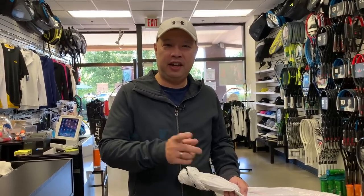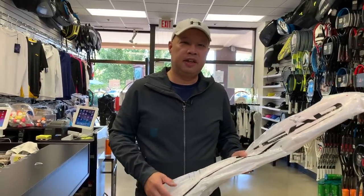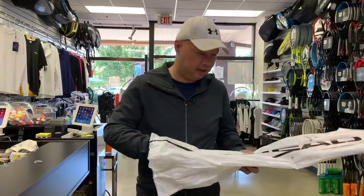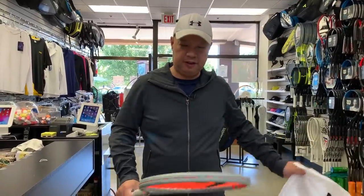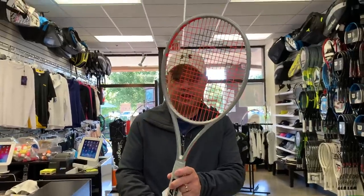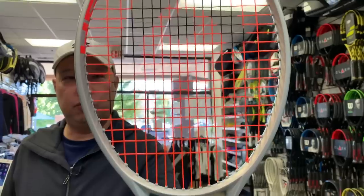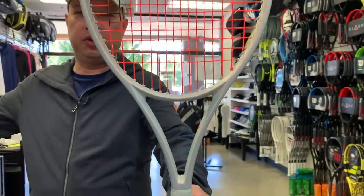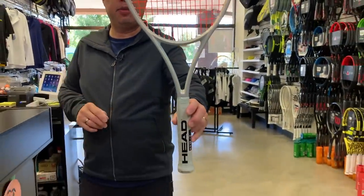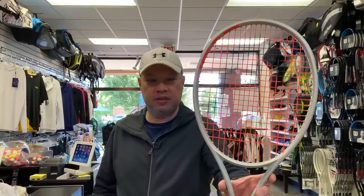Hang on for some more Head. Stay tuned. So that's the new Head Radical 2021 that's coming out in January. It's not out yet, but I guess they're teasing me with this racket.